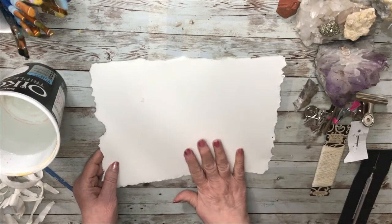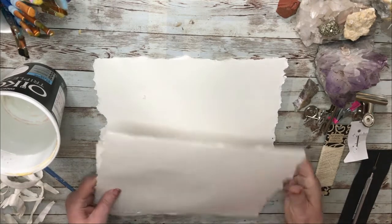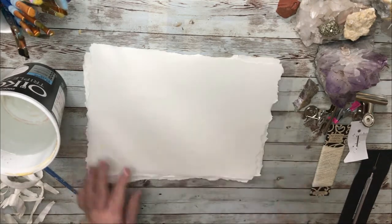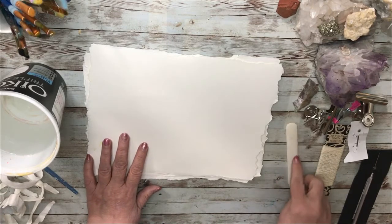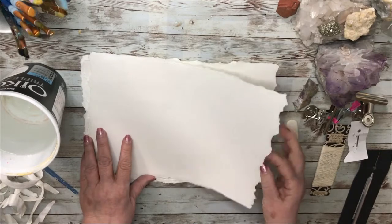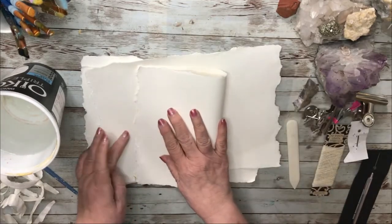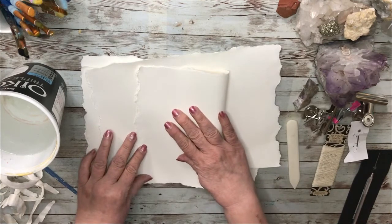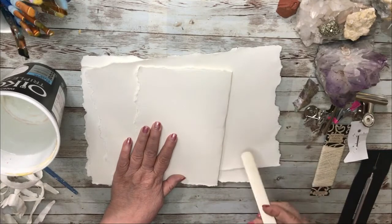This is the page. I have four of these because my book is going to have 16 pages. I need my bone folder — this is a nice bone folder I got for Christmas. My daughter and her family gave me some bookmaking supplies for Christmas, and it couldn't have been a better gift. They know what I love.